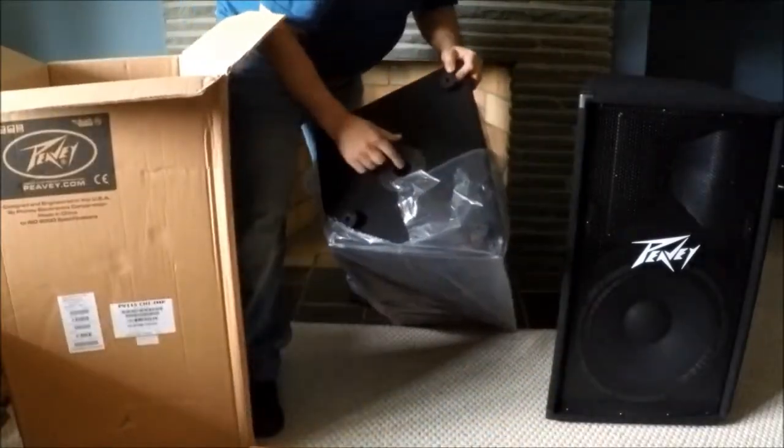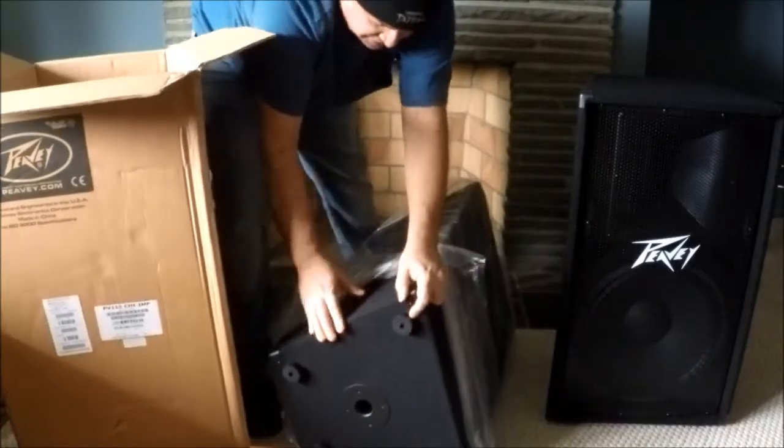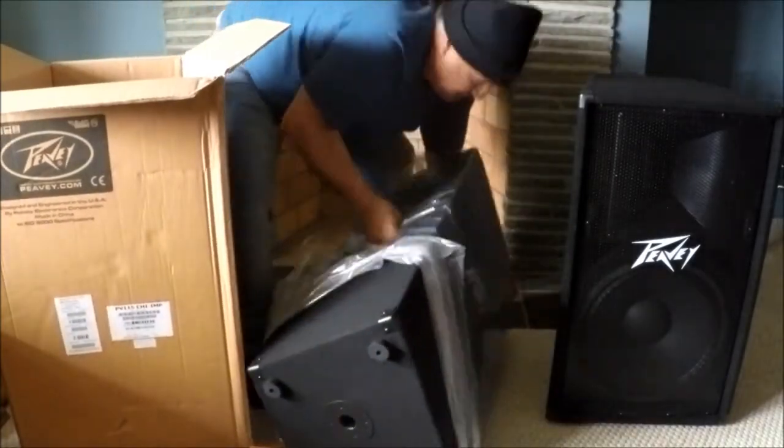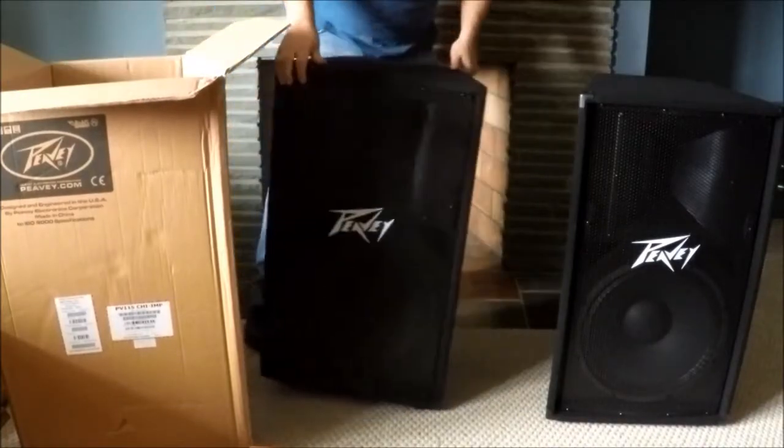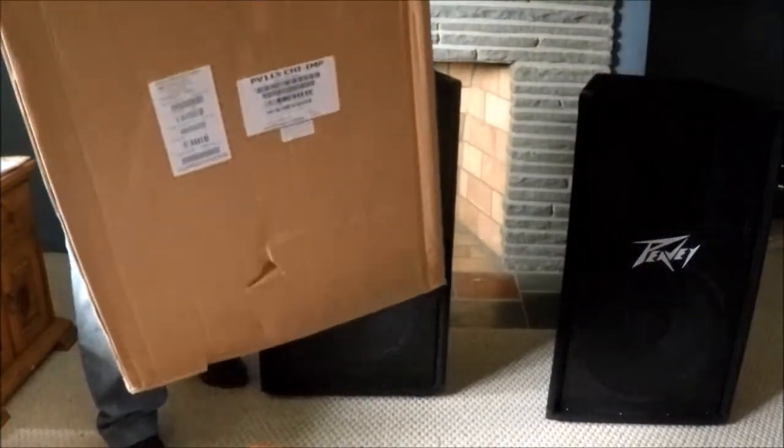They also have a spot in the bottom for a pole mount - obviously it's for stands, which like I said I ordered but they're not here yet. Maybe I'll give you an update at some point.